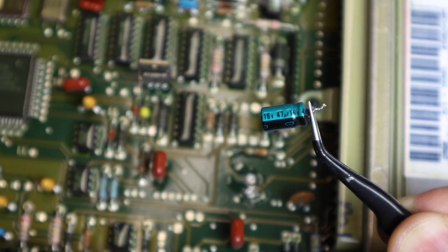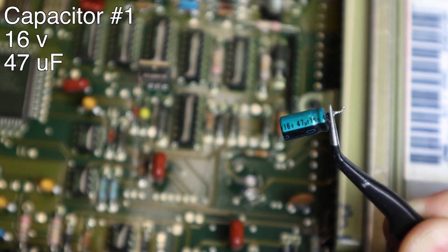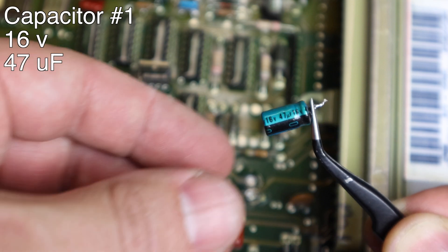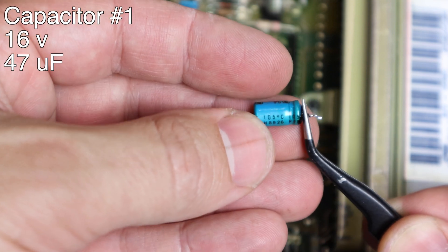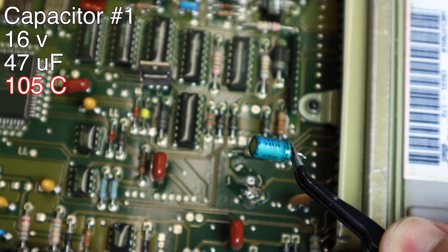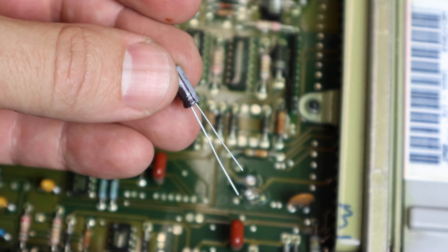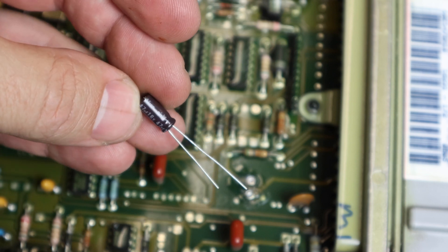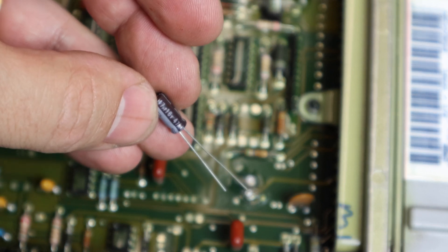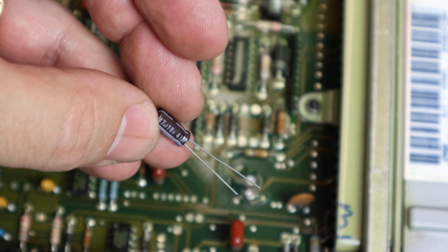This first capacitor was a 16 volt 47 µF. Keep in mind you want to replace it with the correct capacitor, so when you pull off a capacitor, read the label and match it up. Also, these automotive capacitors are usually rated at 105 degrees Celsius — that's their max temperature — so make sure you match that as well. Here's my new capacitor — the specs match. Always make sure you get a good quality capacitor. This one is a Panasonic so I know it's a good one. Don't get old stock capacitors — they can leak even when brand new and will wear out a lot faster. Make sure you get a fresh set.